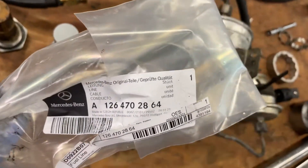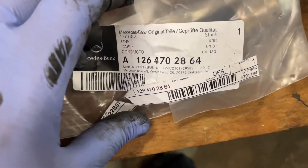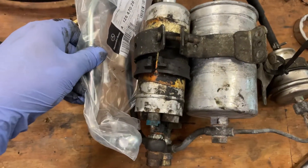The new part came in from Mercedes-Benz, brand spanking new — made on January 29th, 2021, just a few months ago. This is the part that goes from here to here.